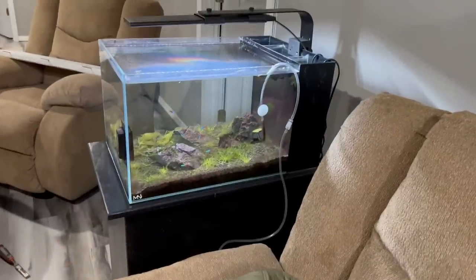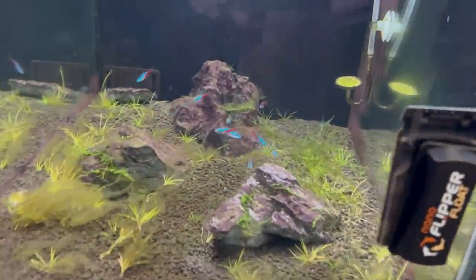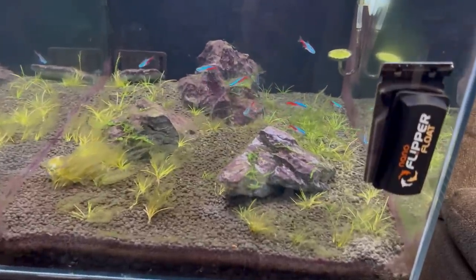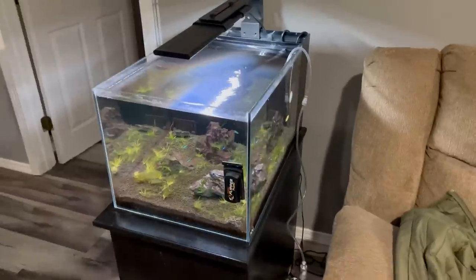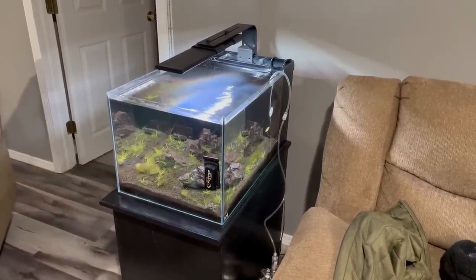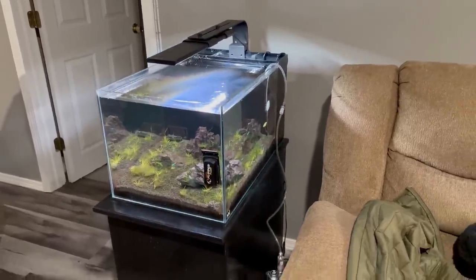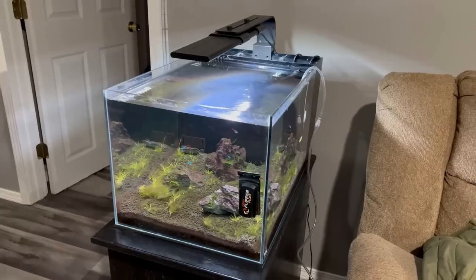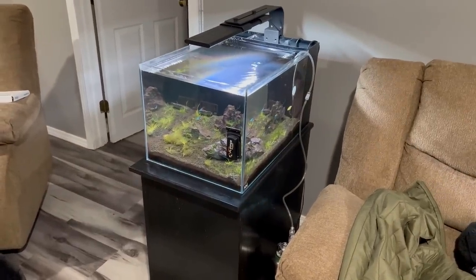On the other side of the couch here we have the attempted dwarf hair grass Iwagumi scape with neon tetras. The grass is trying to come in, but it seems like for every plant that comes in, some more plants are dying. We got some algae here, so it's just been tough to get this tank to balance out. After dabbling with a couple years of community fish, I've decided I want to get back to different African cichlid tanks, and I'm going to eventually break this tank down too and add another big African cichlid tank. Maybe two more very soon.